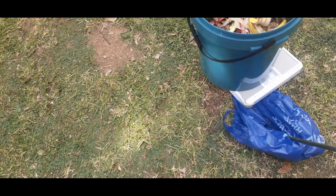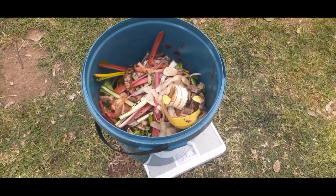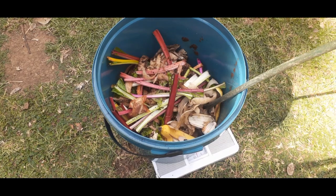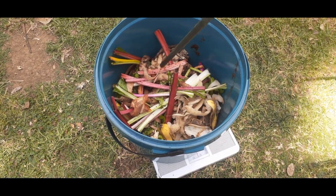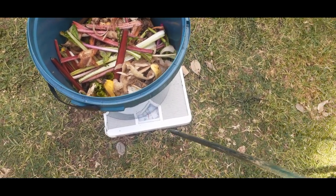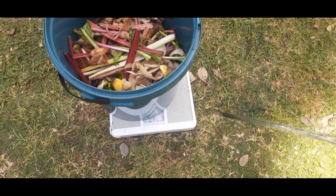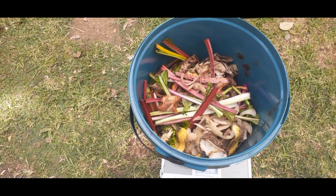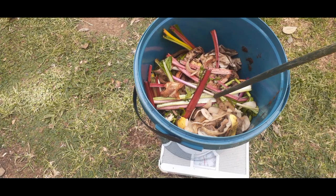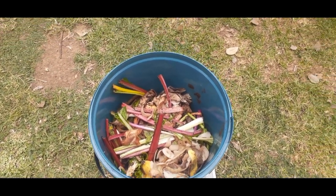Over here we've got our bucket — this is where we keep all the food scraps. As you can see, everything is still chunky in there and we're not going to cut it. When we weighed this, we think we've got give or take just under 10 kilograms of food — I would imagine about eight to nine kilograms including all the food scraps.